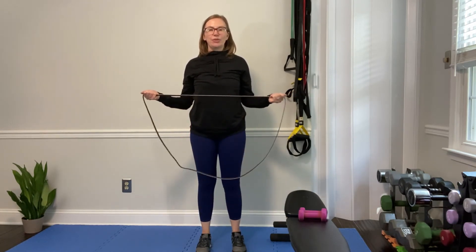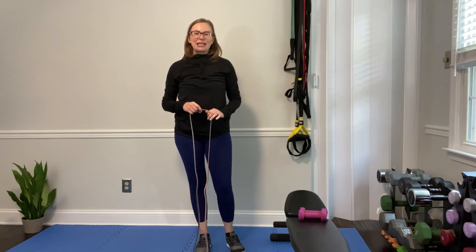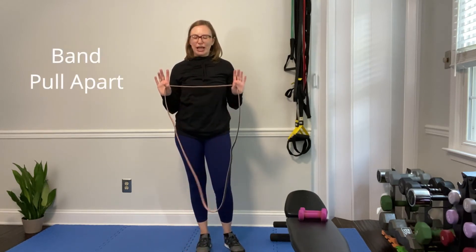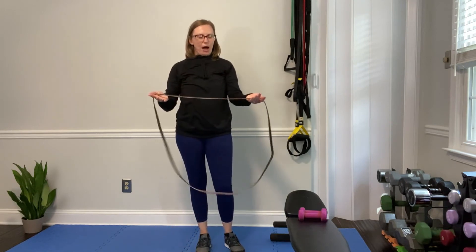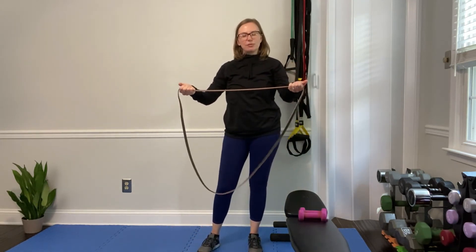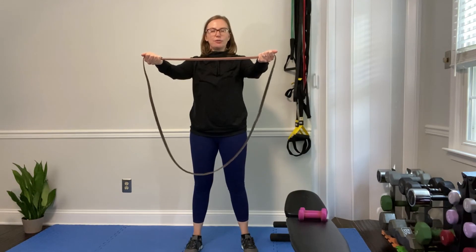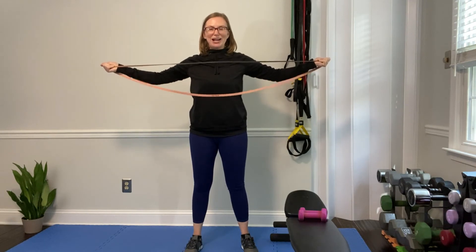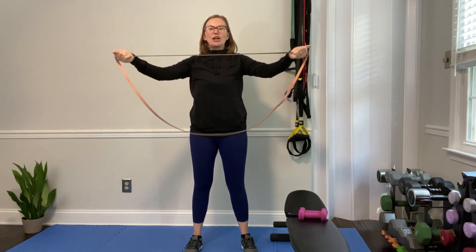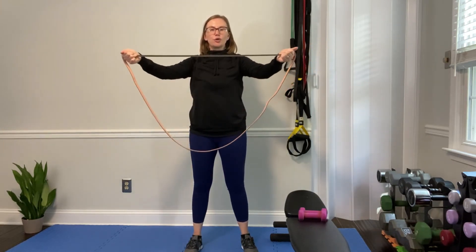Exercise three is a band pull apart. You can do this two ways — palms over top gets a little more of the front deltoid, palms up gets a little more of the back of the shoulders. I like to start with palms up for shoulder stabilization. Pull your core in, bring your arms straight out from your shoulders, open up and pull that band apart, keep your shoulders down and back, squeeze those shoulder blades together in the center. Control it as it comes back in, hold for a beat or two, then control it back in.